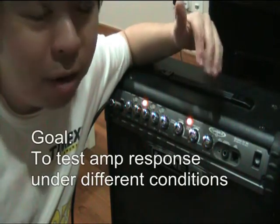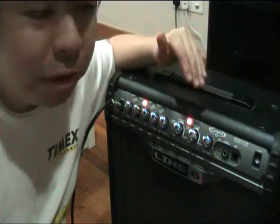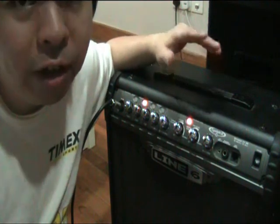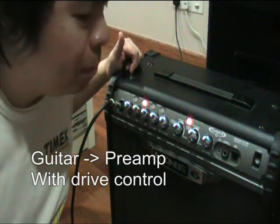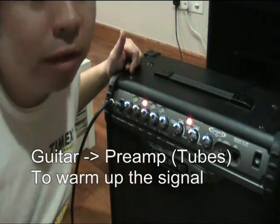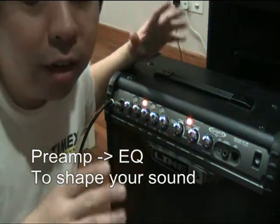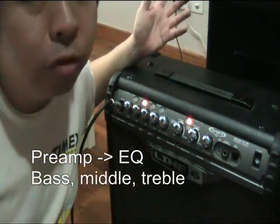I want to explain a bit about how the amplifier works before I proceed any further. The amplifier basically has got three different stages to process any guitar signal. First it hits the preamp, that's at the front of the amp. In a tube amplifier, you're going to have tubes in the preamp and that will warm up the guitar signal. Then it's going to be sent into your EQ section to colour your sound — you've got bass, middle, treble, presence controls.